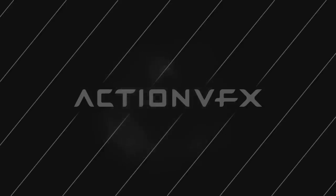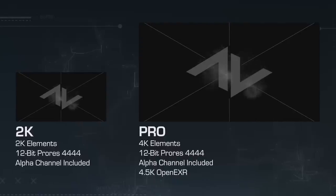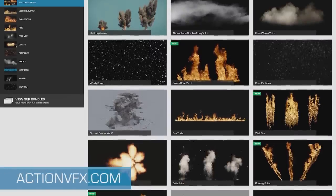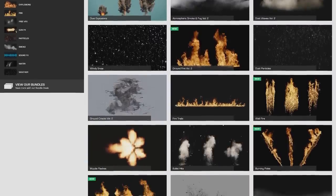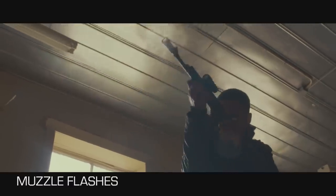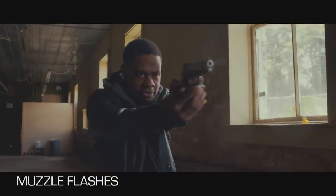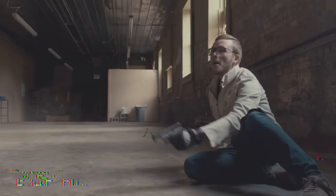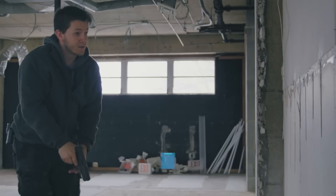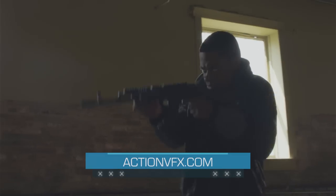Whichever option you choose, rest assured that you're getting a quality product that you can't get anywhere else but ActionVFX.com, so head over to our site now to check out this collection in more detail. If you're interested in Gunsmoke, you might also be interested in our other GunFX collections, such as our Muzzle Flashes or our Bullet Hits collection. As always, if you have any questions about any of our effects, we'll be here to help.